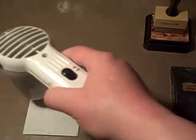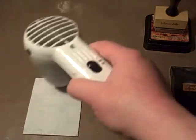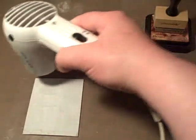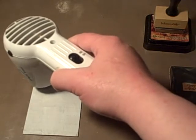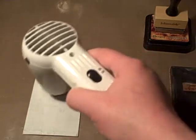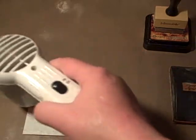If anybody knows how to do the fast forward, let me know so I don't have to bore you with this. I'm using my heat tool by Ranger — my favorite heat tool because it's very quiet and it doesn't blow out air very forcefully. So it doesn't blow away half your embossing powder, and it heats up really, really hot.